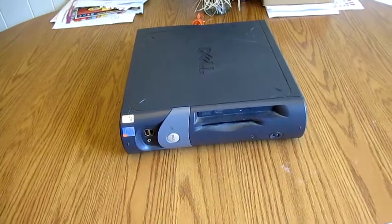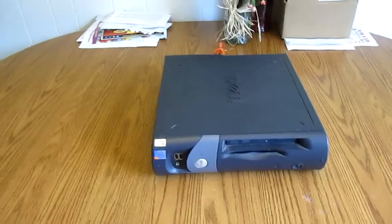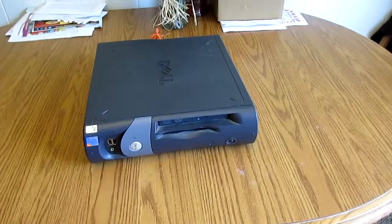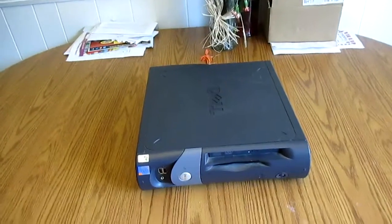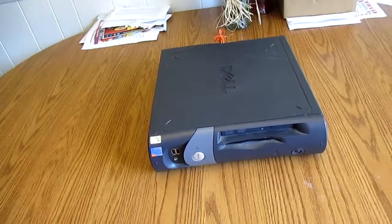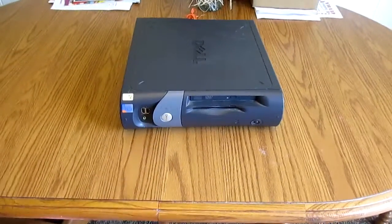Hey guys, it's Tech Master 2133 here. Today I got some new stuff to show you. I recently picked up this Dell OctoFlex GX270 — two of them actually. They're both pretty much exactly the same; one's a more base model.